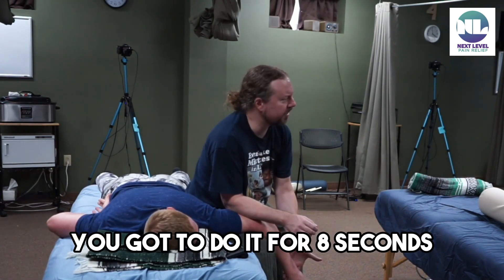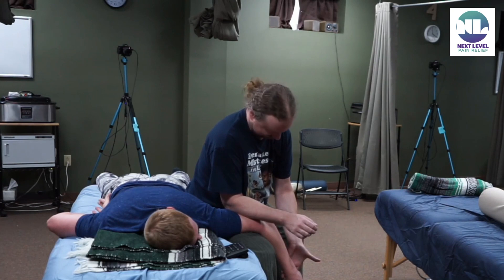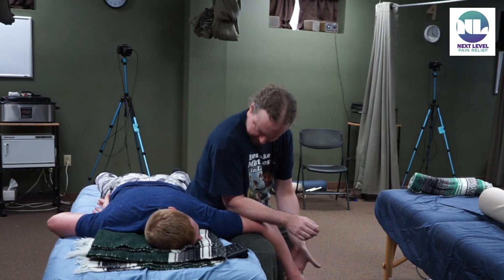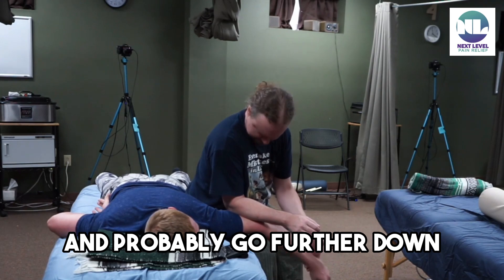Chad told me it had to be eight seconds, so we're doing it for eight seconds. And then when you're ready — there you go. Right there, right there — and probably go further now.